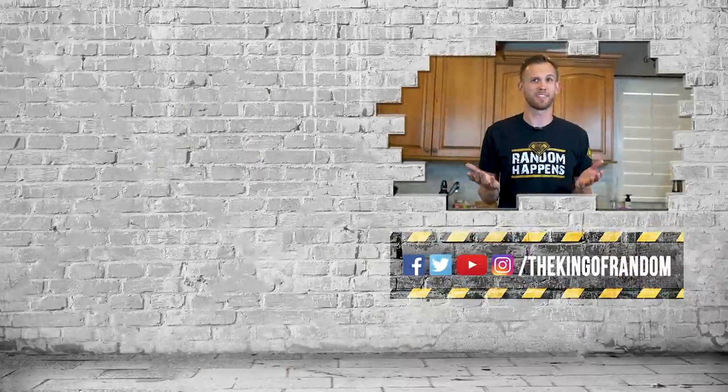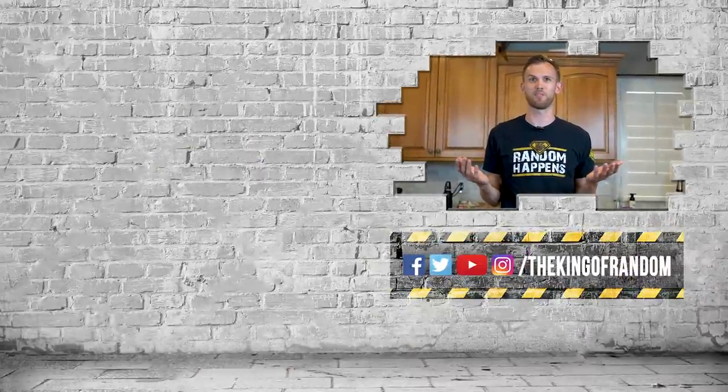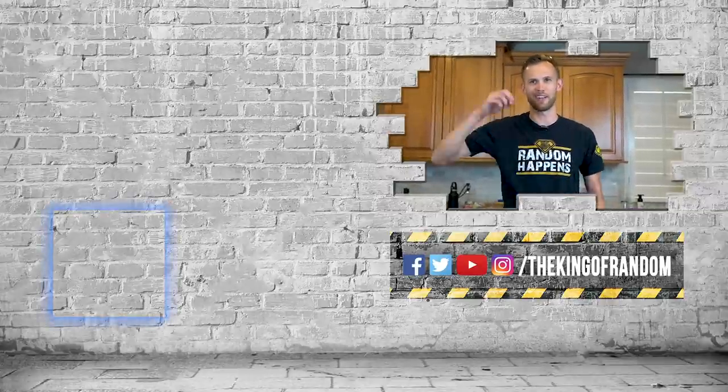Thanks for watching. Did you know we have a monthly subscription that sends you a fun project every month? Click the box down there to go check it out. We'll see you there.